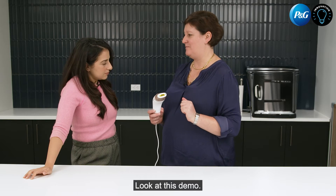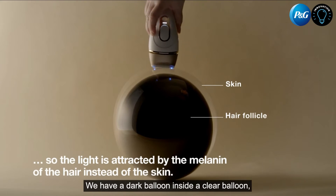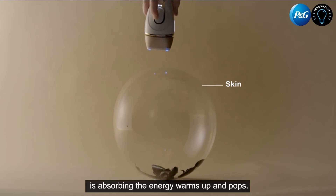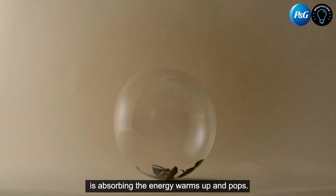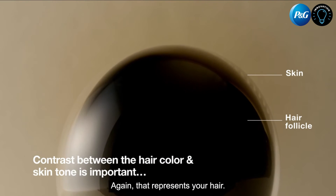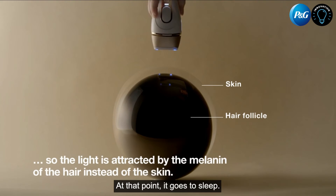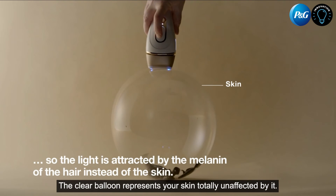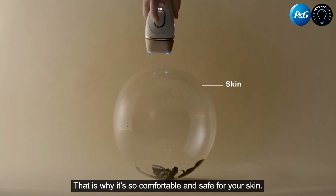Look at this demo. We have a dark balloon inside a clear balloon, and when I flash the light, the dark balloon is absorbing the energy, warms up, and pops. That represents your hair at the point it goes to sleep. The clear balloon represents your skin, totally unaffected by it. That's why it's so comfortable and safe for your skin.